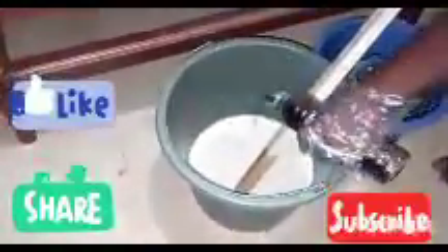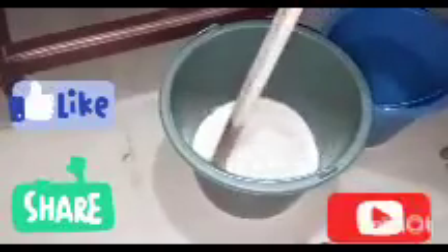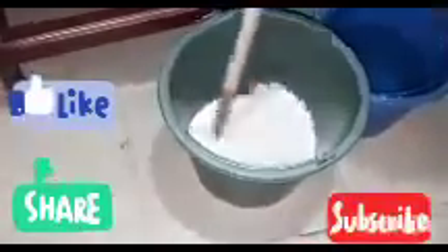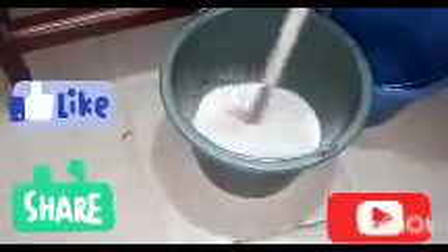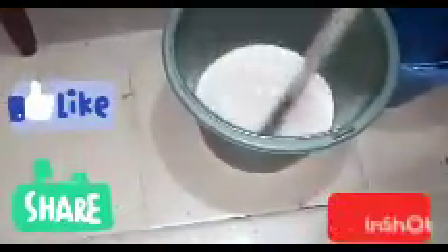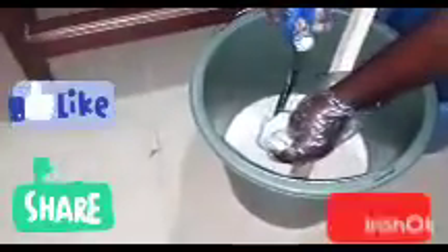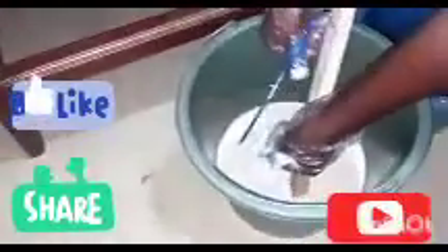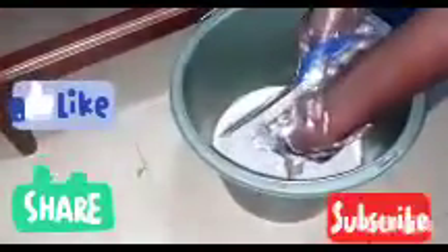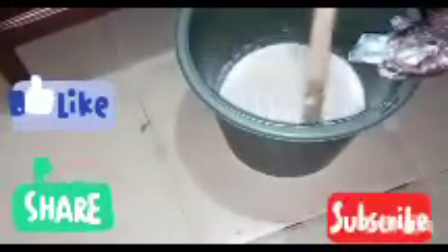Now the azai scent is not compulsory — some people make it without azai scent. If you don't have azai scent it's not compulsory, but you can add it if you want. Add your azai scent and mix properly. The last chemical to add is our whitener — some people call it tick. Open it and mix it in properly, as the whitener is thick, so make sure you mix everything well.